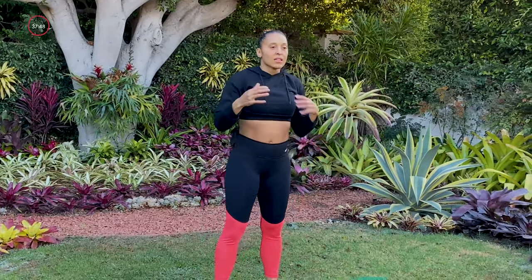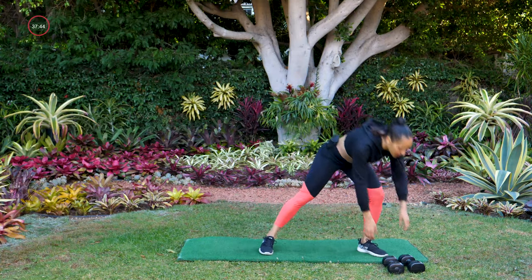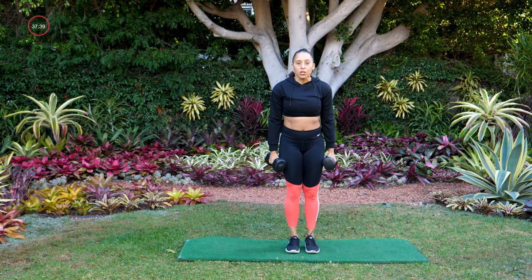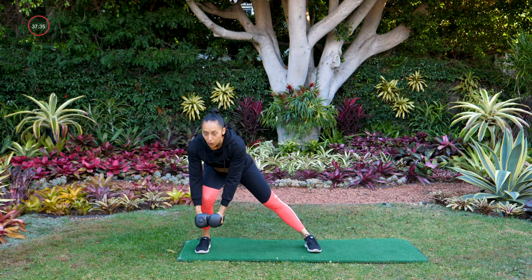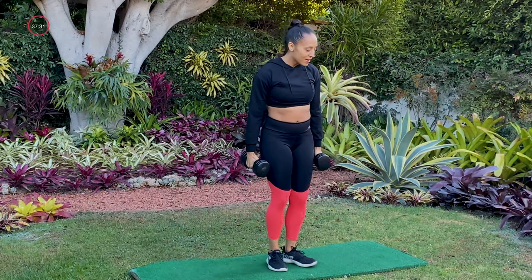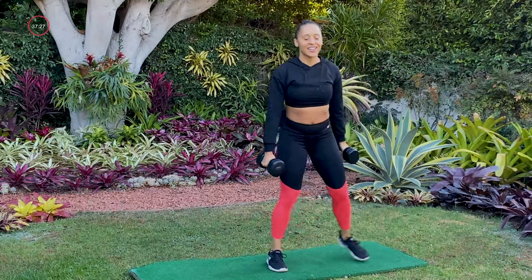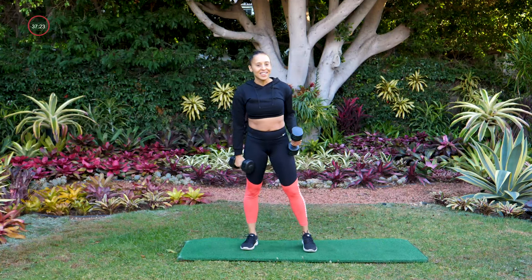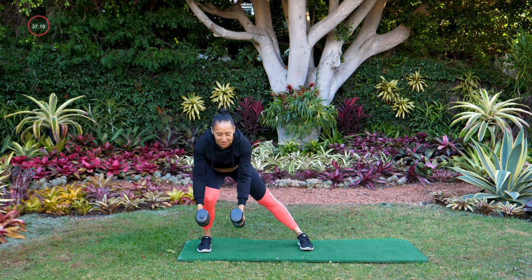Let me break down how this first set is gonna go. We're starting with an alternating lateral lunge and a fly — grab your dumbbells. Start right in the center of your space, big step out with one side, toes forward, fly at the bottom of the lunge, stand up, and then switch. Same move, other side. We're going in — on your mark, get set, and go. Nice job guys — lateral lunge, push your butt to the back.